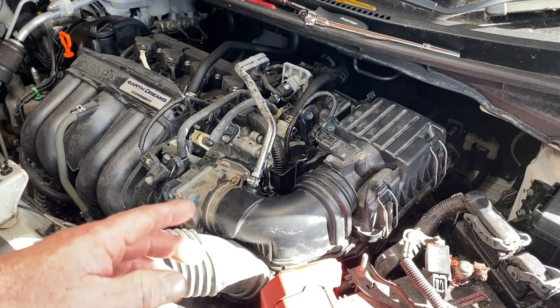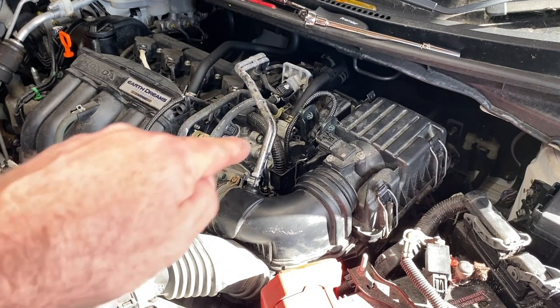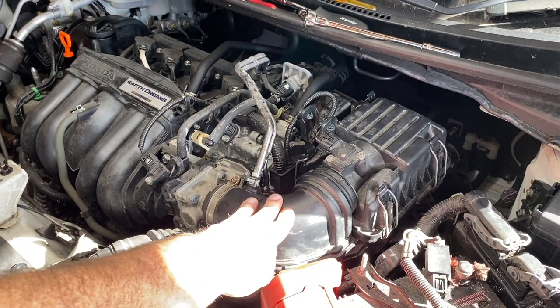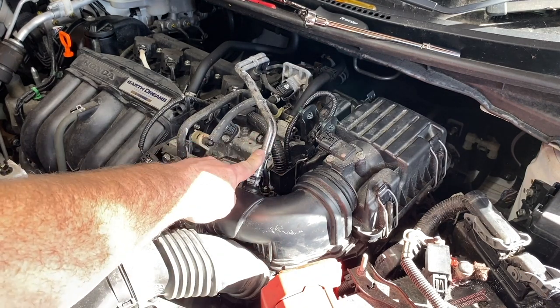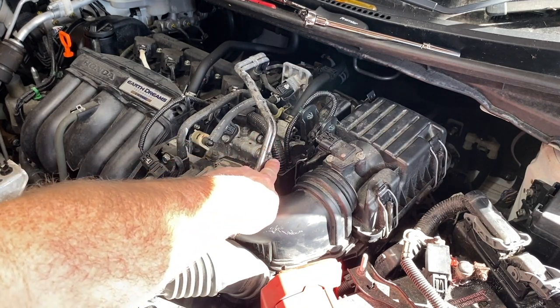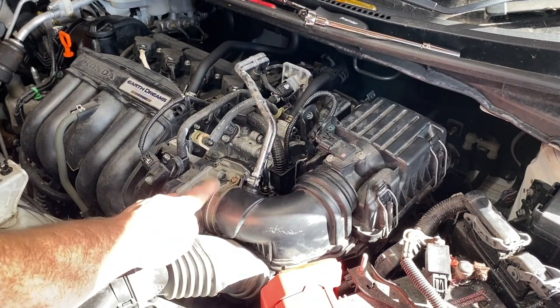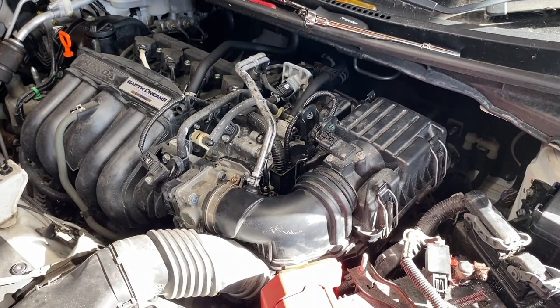I've been looking at how to get to the filler cap — the filler bung — which is in the top of the gearbox. It looks like I've got to take this airbox out to gain access freely. There are a couple of pipes there — I think one is air and one may be coolant. There's an electrical plug, a duct, a jubilee clip, and a couple of holding-down bolts. I'll start to dig in and see how far we get, as it's my first time doing this.